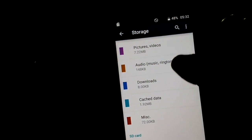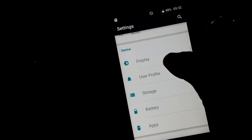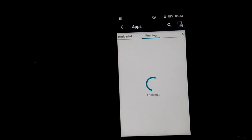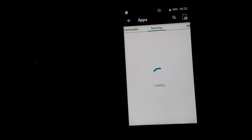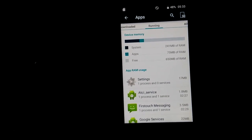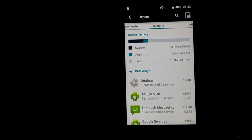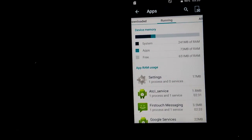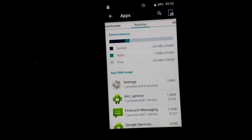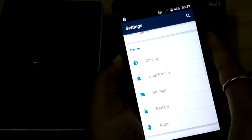Now let's check how much free RAM you will get once you purchase this device. You can see the system is using 241MB of RAM, apps are using 73MB of RAM, and you will get 651MB of RAM free in this device.